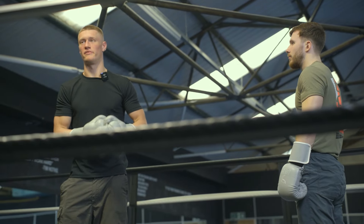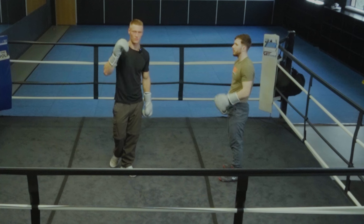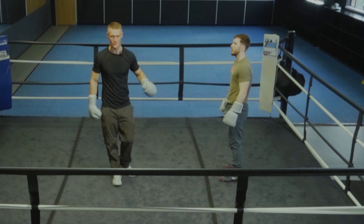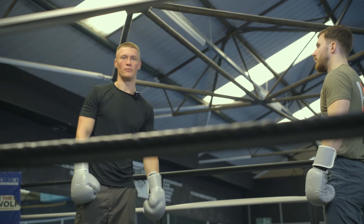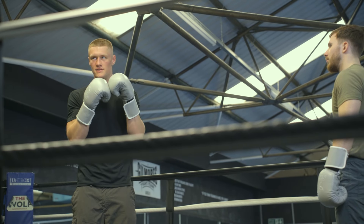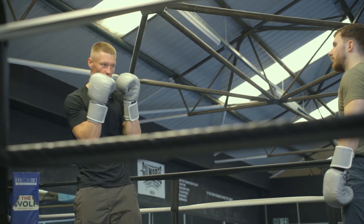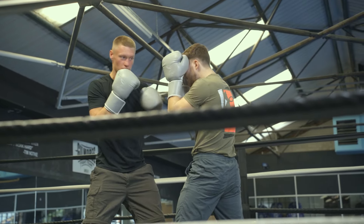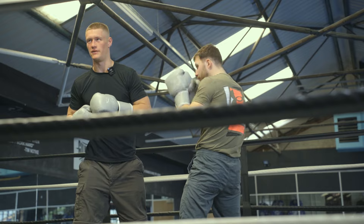We want our palm facing us when throwing hooks. The reason we want such good defense is because we're in the danger zone at close range — we can't rely on our feet, we need to rely on our hand defense and head movement. Nice tight squared-up stance, good head movement, nice tight shots, and bring our hands back to our head at all times.